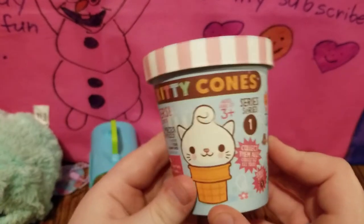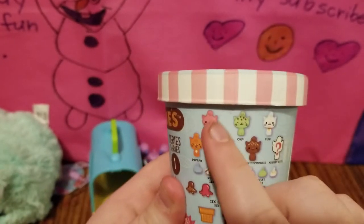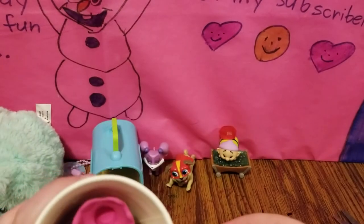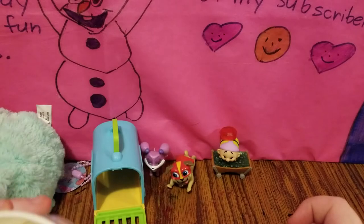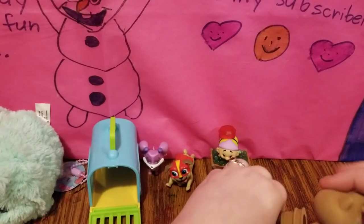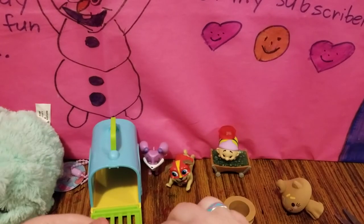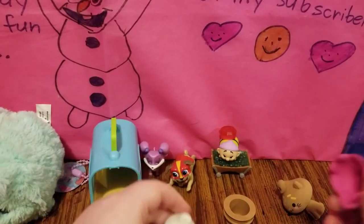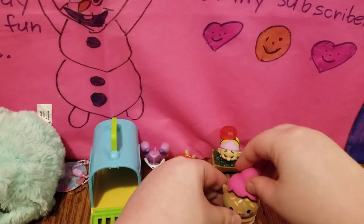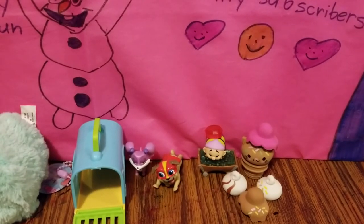This next one is a brand new one for me — these are called Kitty Cones, from Series One. Here are all the different ones that you can get, and today I hope we get this pink kitty. It opens up just like an ice cream container, and it looks like we may have gotten the pink one. Here's the kitty — this is very cute. It looks like it comes with different ice cream toppings that you can put on there. Let's stick the kitty right in there and put the pink scoop of ice cream on here. It also comes with several other toppings that you can put on top of your kitty.